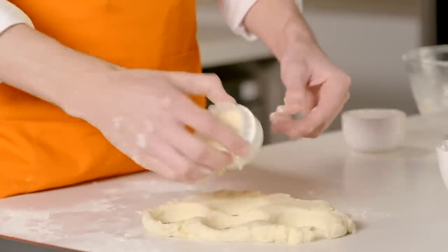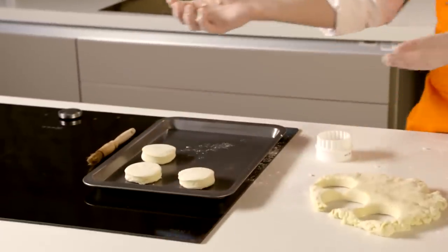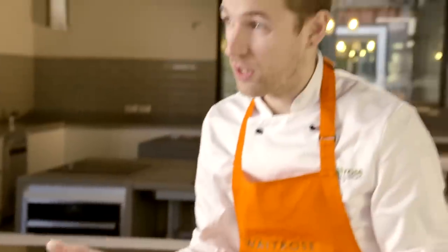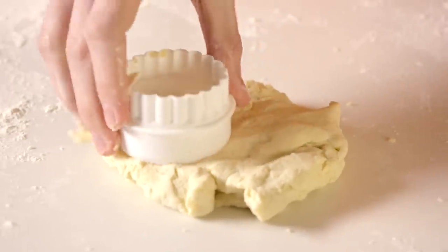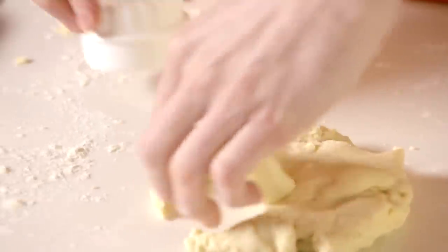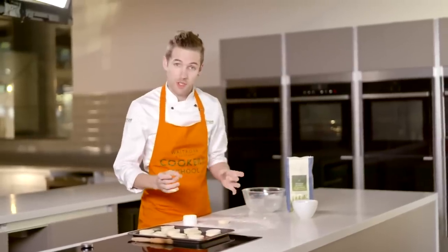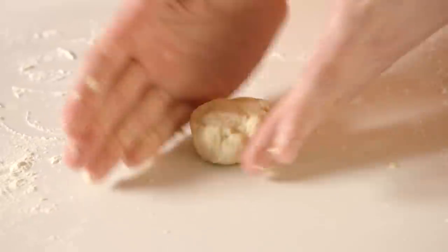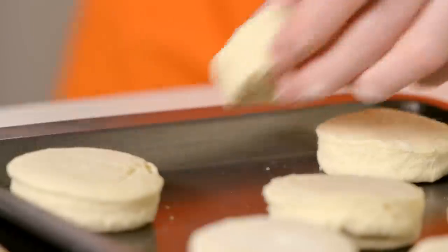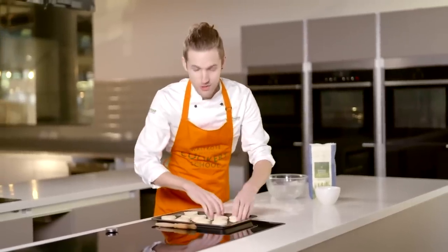You could freeze the scones at this stage once you've cut the dough, and you can cook them from frozen — just allow another three or four minutes cooking time. This is giving me around nine scones. If you wanted a few more you could make them slightly smaller and get around 10 to 12. We've got one final little one here — this one I call the chef's puck, and that one you can eat straight from the oven.